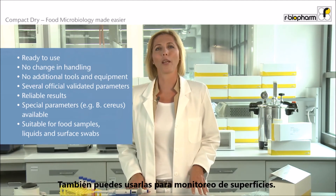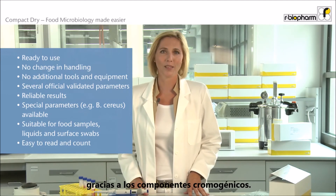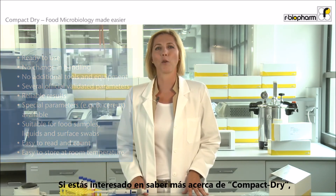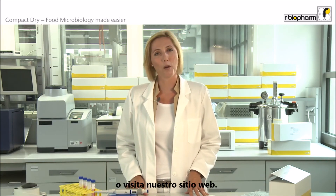You can also use Compact Dry to monitor surfaces. Reading your results from a Compact Dry plate is easy, thanks to chromogenic components. You can conveniently store Compact Dry at room temperature. If you would like to know more about Compact Dry, please contact your local r-Biopharm representative or visit our website.